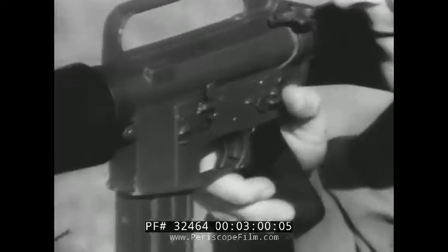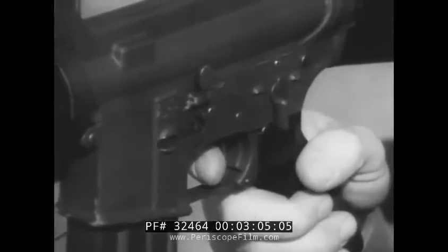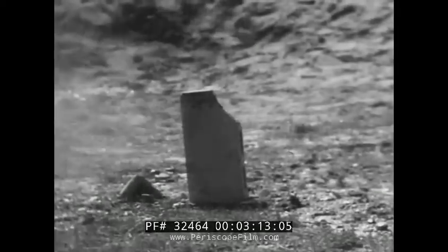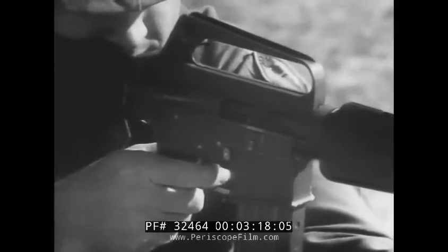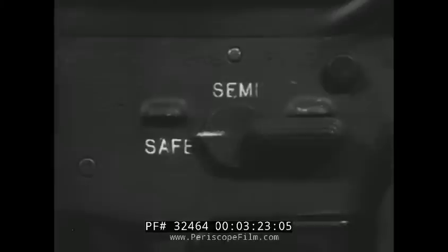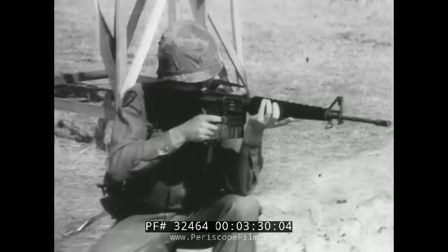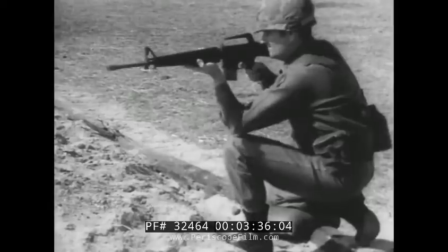In the semi-automatic position, one round is fired every time the trigger is squeezed. The trigger must be released and squeezed again in order to fire another round. The automatic position allows the weapon to fire automatically until the trigger is released or until the magazine is empty.